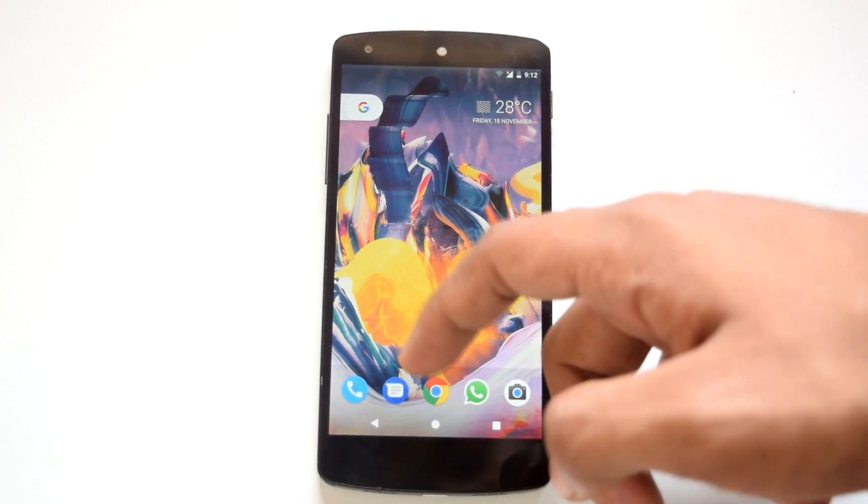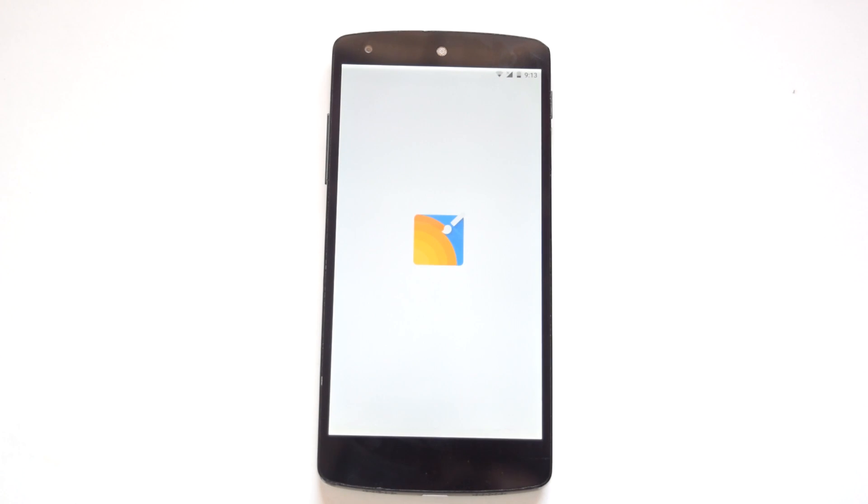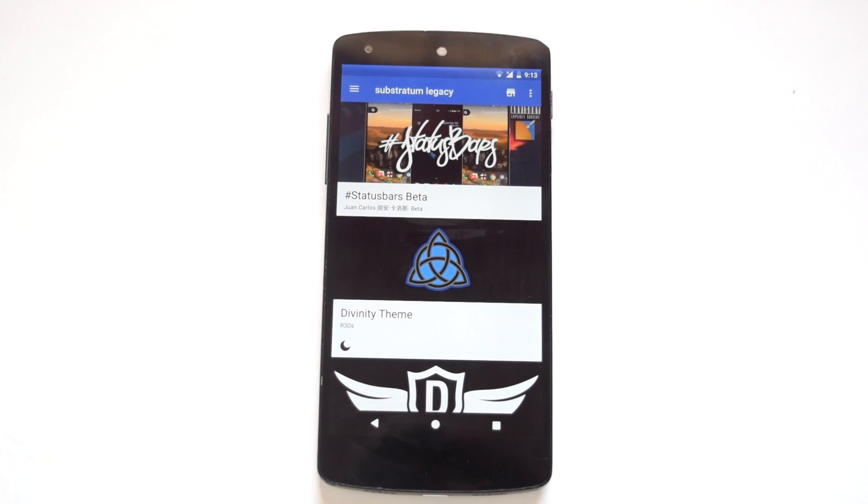In the theme department, Substratum is not properly working on this ROM. On the latest build I am getting boot loops after applying a Substratum theme. I suggest waiting until the OMS commits are applied to this ROM.